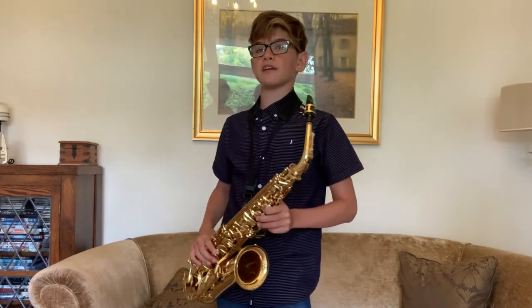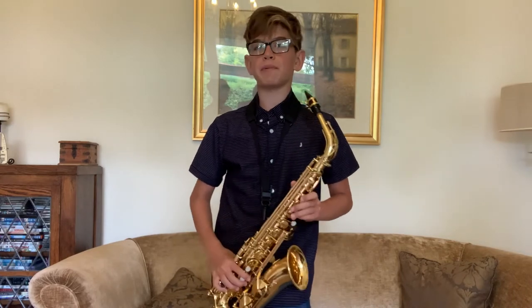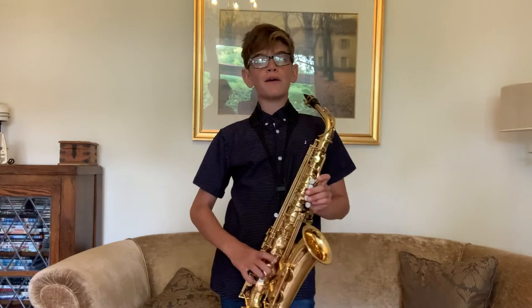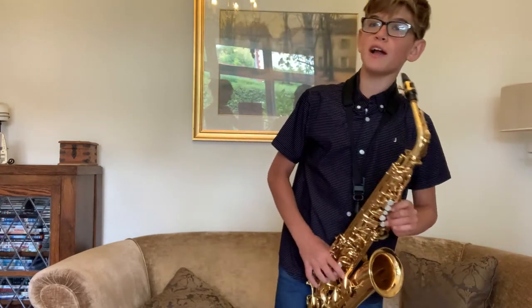I really like playing the saxophone because it's so fun. I can play in bands, especially jazz groups, and I love improvising. Today I'm going to play you Black Orpheus by Luiz Bonfá.